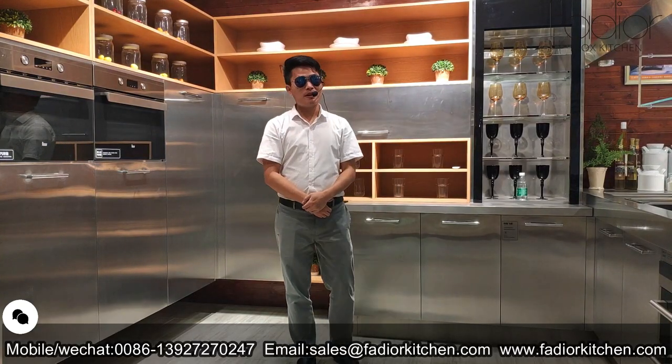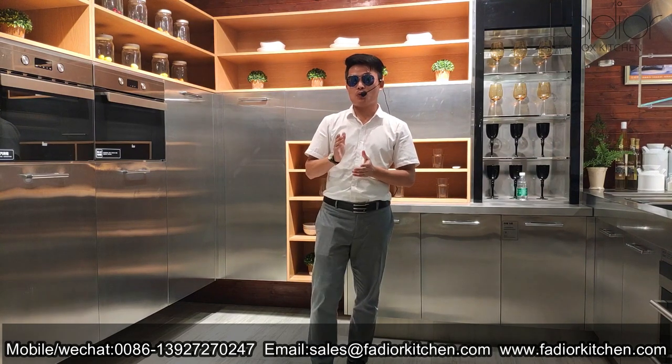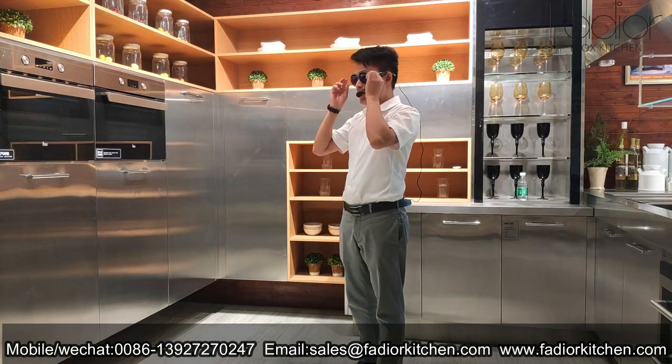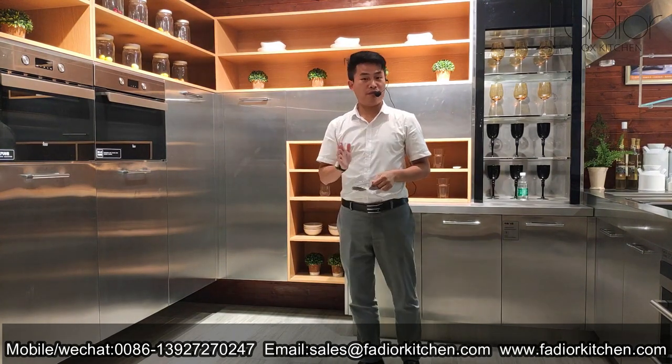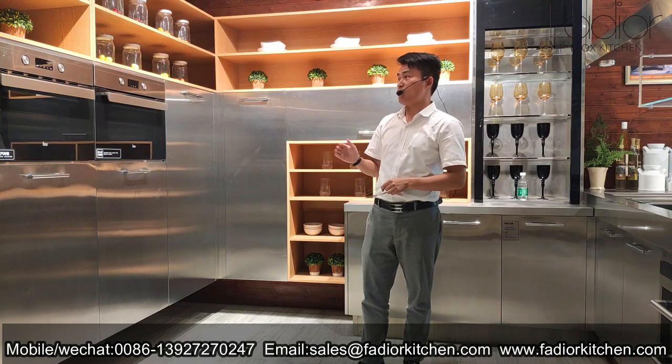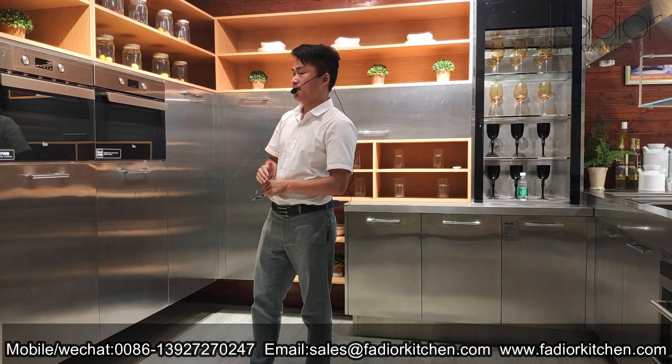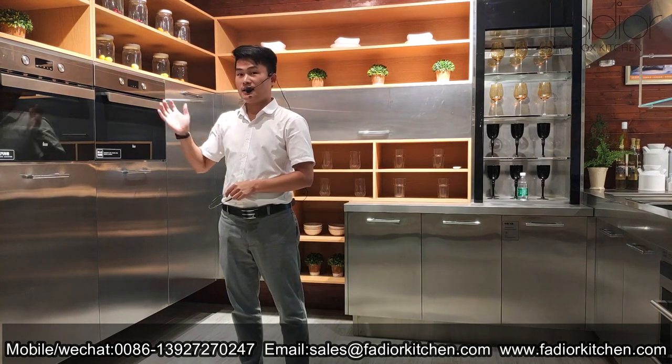Hello my audience — how many kitchens do you think we need in our whole life? Do you want your kitchen to accompany you for a lifetime? This is Caesar, one of my favorite kitchen cabinets, made with food-grade 304 stainless steel material and with a 30-year warranty.